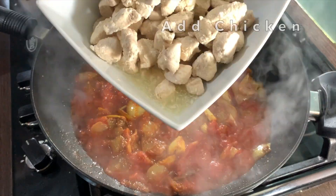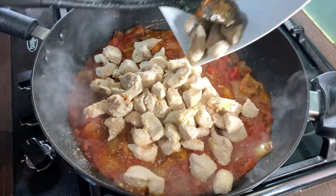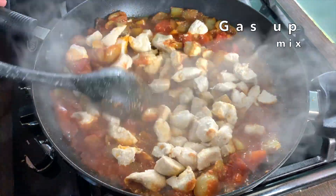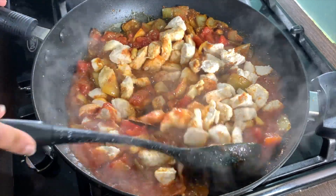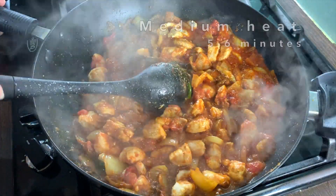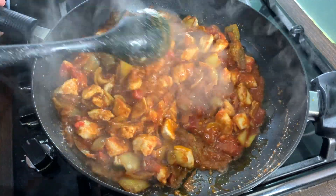Add in the chicken. Put the gas up and give this a good mix. Once mixed in properly, let this cook on medium heat for five to six minutes, making sure to stir at times.